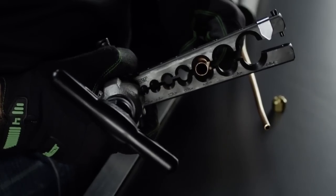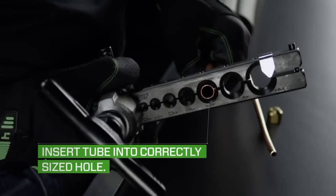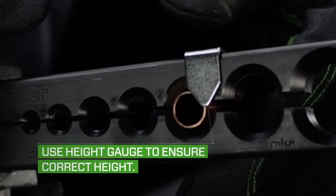Using the spring-loaded block that works like a clothespin, insert the tube into the correctly sized hole and slide the tube against the height gauge to ensure the correct flare height.